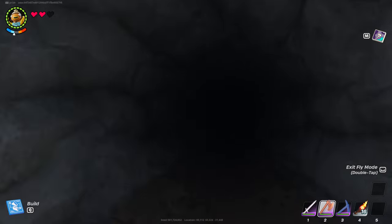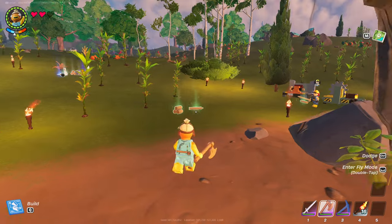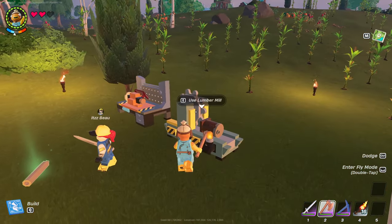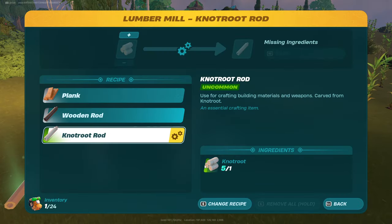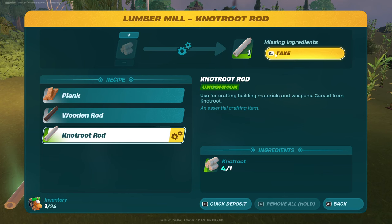You're then going to need to go ahead and exit the cave. Then you need to go over to the Lumber Mill and enter it like so. Deposit it and it will change your Knot Root to a Knot Root Rod. Pretty simple, pretty easy — there you go, and then you can go ahead and take that.